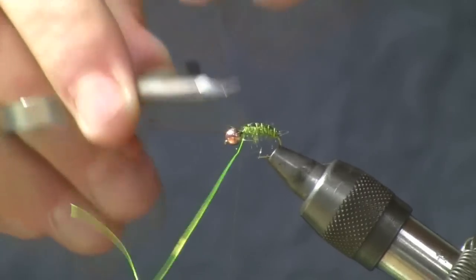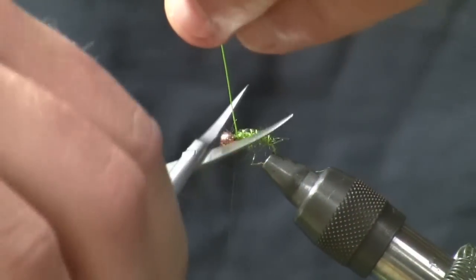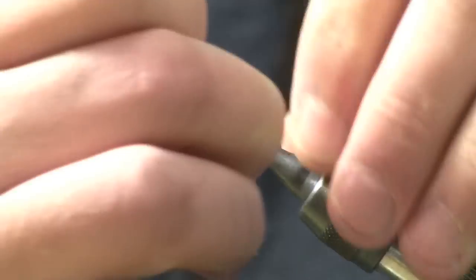Once that wing case is in, you can just take your scissors and trim that off, then clip off your wire.